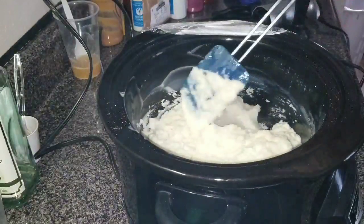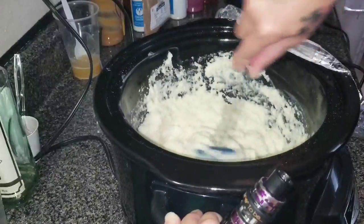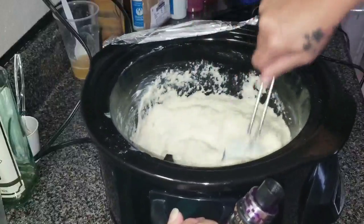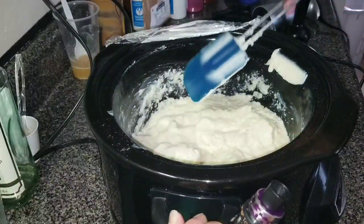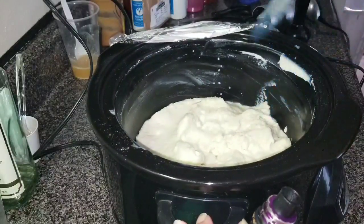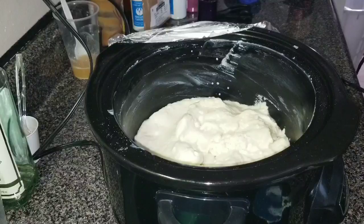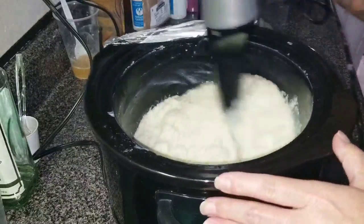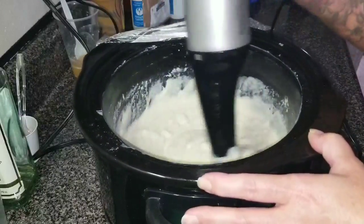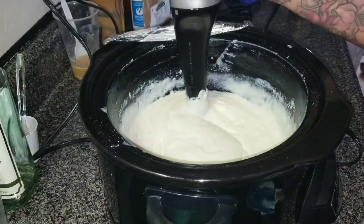We're just going to go ahead and stir it. You don't have to stir it, but you can. I think this is the titanium dioxide. I'm about to stick blend it. It is not yet cooked. Smells like cooked soap — I love that smell so much. I need a pot holder, guys. That's hot.